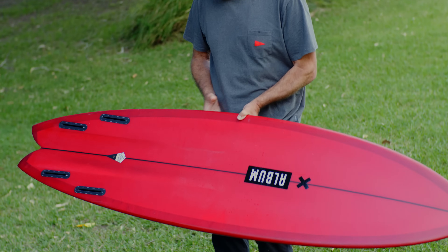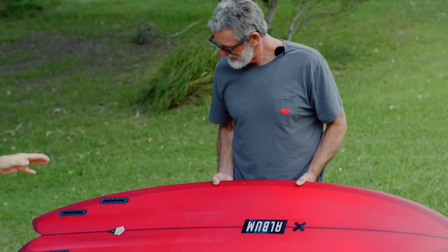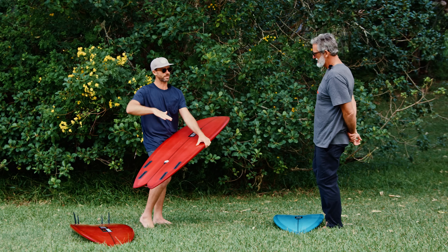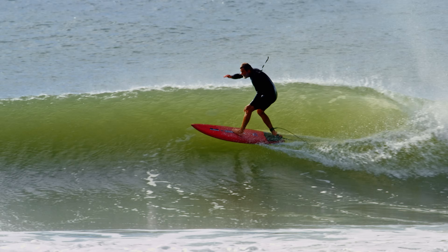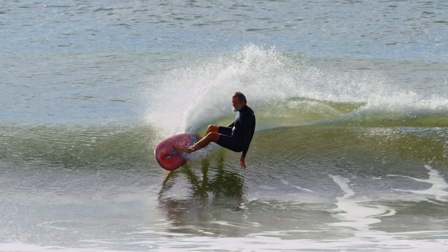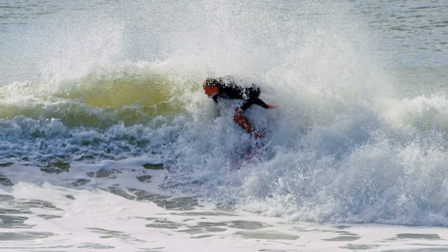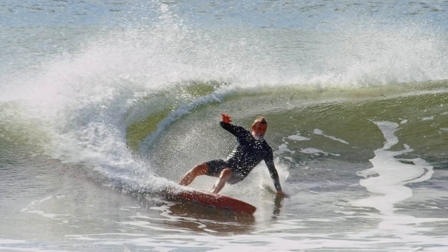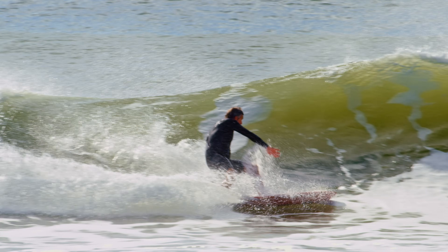It has the same channel that we do with the plasmic — the Edelma — which creates a ton of lift on the tail. So it creates this feeling of freedom and nimbleness under your back foot, a drag-free experience. And then the second you stomp on it and push it, it forces water through the slot, and that's where you feel acceleration — like a turbocharged feeling through a turn.